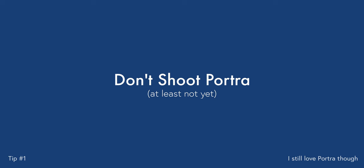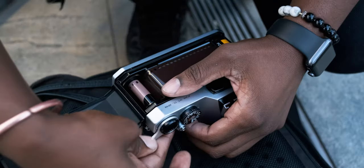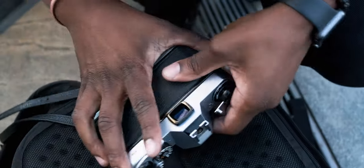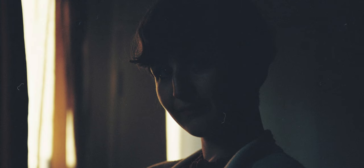Tip number one: don't shoot Portra. I know that sounds like blasphemy considering all of the film photographers who exclusively shoot Portra — it's got an amazing reputation for its muted color palette and its ability to shoot multiple different lighting setups. But Portra is one of the most expensive film stocks that you can buy, so every time you make a mistake on Portra you're paying a lot more money than if you were using something like Colorplus.